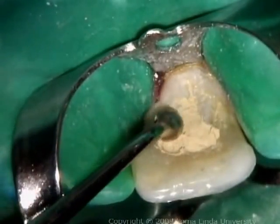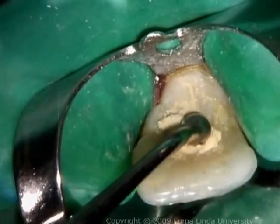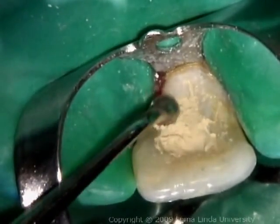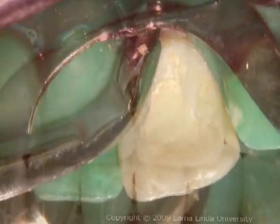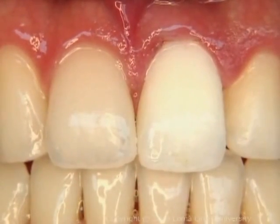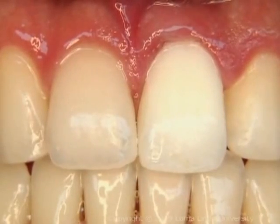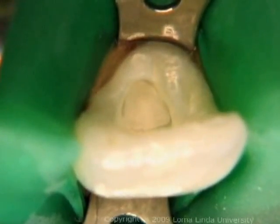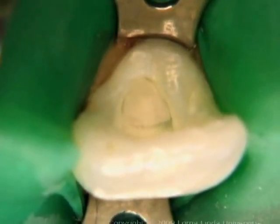A thick paste of cavit is packed carefully to a thickness of at least three millimeters to ensure a good seal. The rubber dam is removed and the patient is scheduled to return weekly to check the results of the treatment. After achieving adequate bleaching, the pulp chamber and the access cavity are restored with a combination of zinc phosphate cement and a light-cured acid-etch composite.